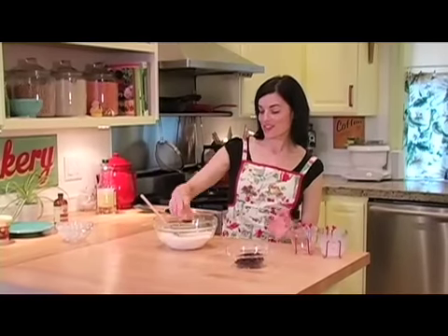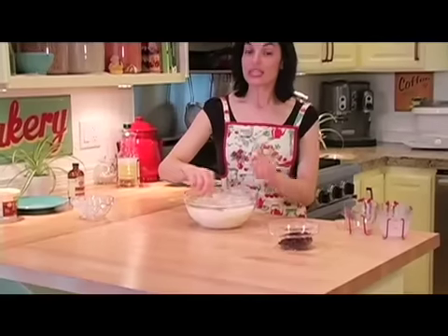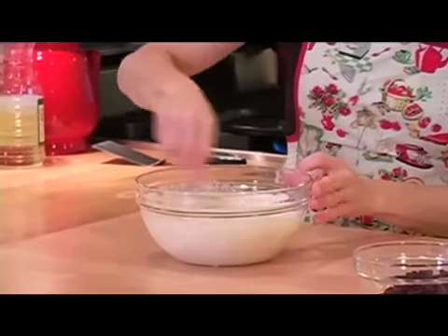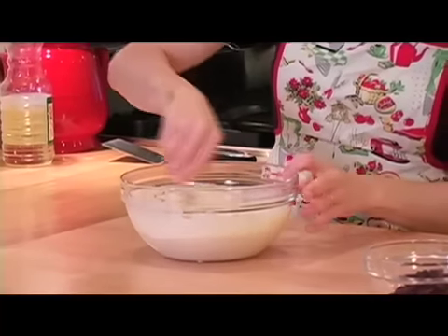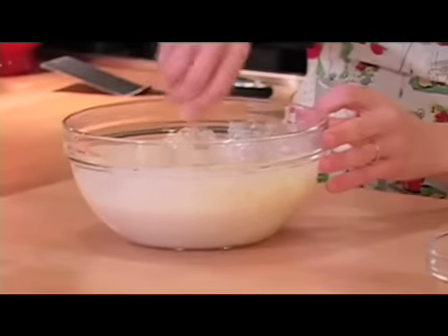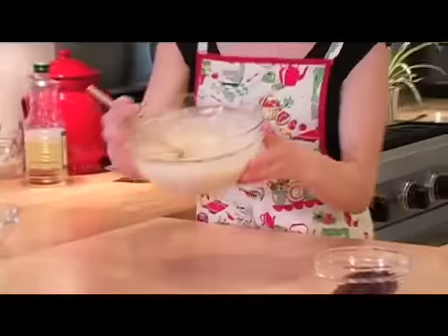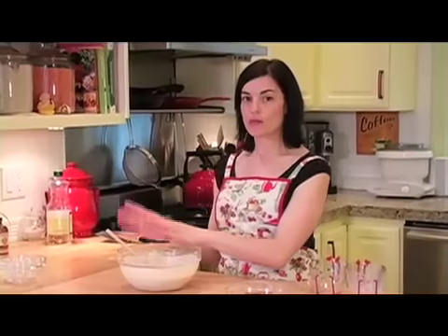And some pure vanilla extract. These are so good. Now we're going to just mix them together. The trick with making pancakes is that you don't have to get all the lumps out. You want to mix it fairly well, but it doesn't need to be lump free or else they tend to be a little tough. Now we've got this gorgeous batter. It makes a lot of pancakes. You can keep whatever batter you don't use that morning in the refrigerator and make them the next morning — the batter is still great.